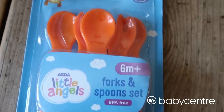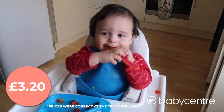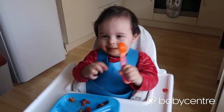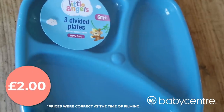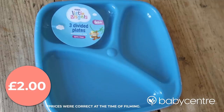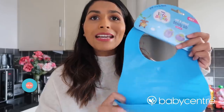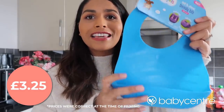We picked up this little fork and spoon set from the Asda Little Angels range — it has nice big handles so that baby can try and feed themselves if they'd like to. I also love these plates from Asda, also from the Little Angels range. You get three in a pack where you can put a different food in each section for your baby to explore. And lastly, because we know that weaning can be messy business, I picked up this bib. I thought that this little scoop was perfect to collect any food that Kian's dropped.